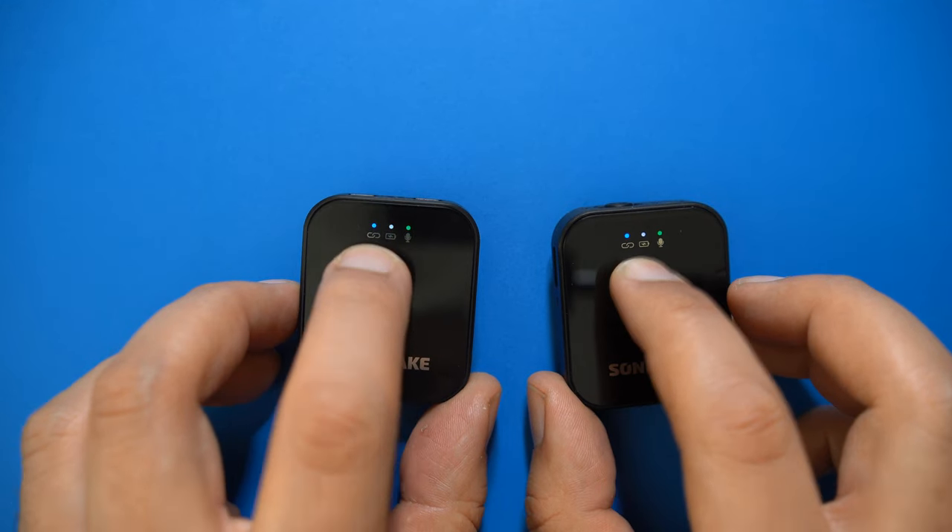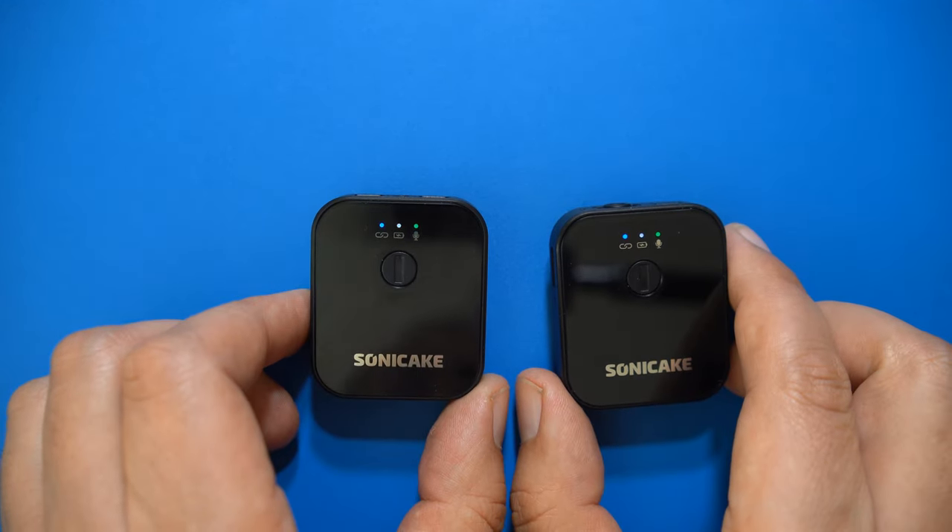Turn them on by holding the power buttons for two seconds — the receiver and transmitter should already be paired. Here's a quick sound check: this is the lavalier I used previously, this is the built-in microphone of the Sonicake, and this is the microphone I used previously over the wireless transmission.